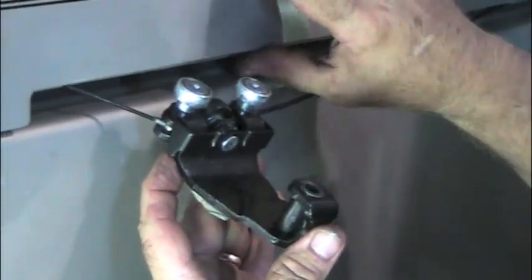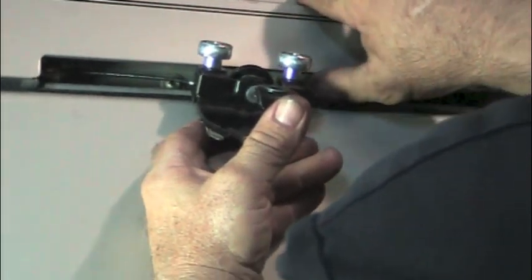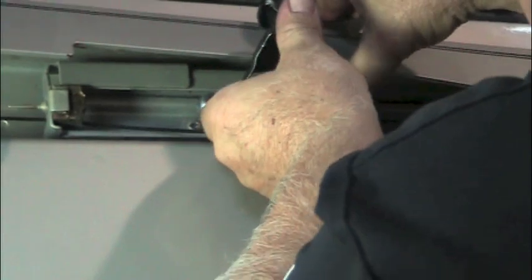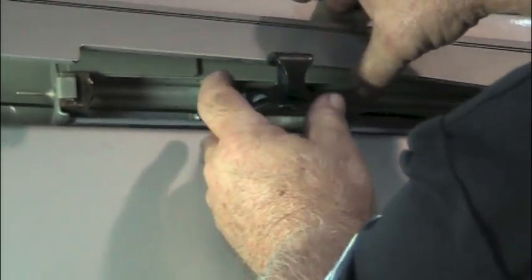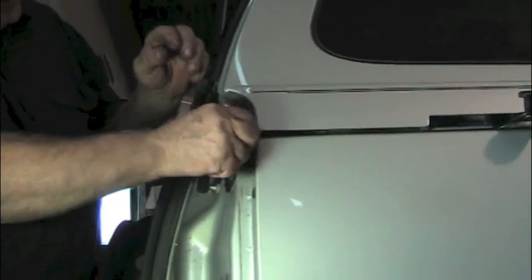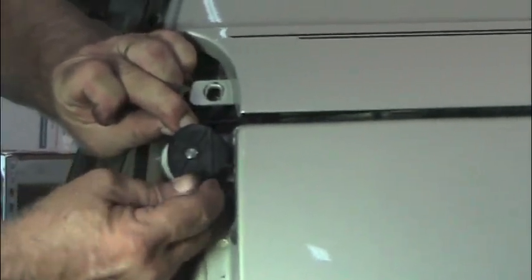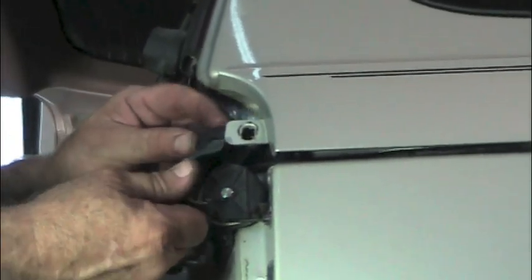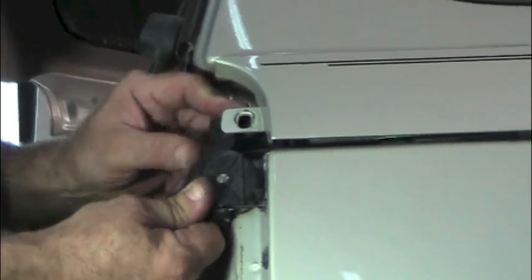Now we're ready to put this back on the track. To do that, we just lift this up — you can see the track in there. We just need to tip it so the shiny rollers go in first and they go upward. It should pop in place. Now we just need to go back and put our cable back over the roller — we just pull on the cable and it goes over the roller. Then we put the cover back on to keep it in place.